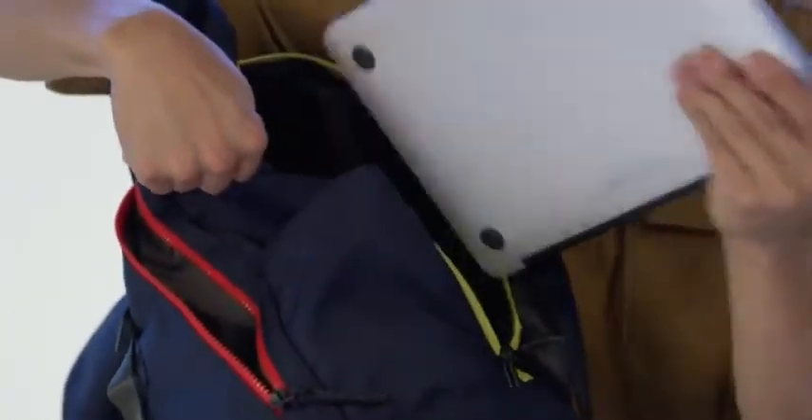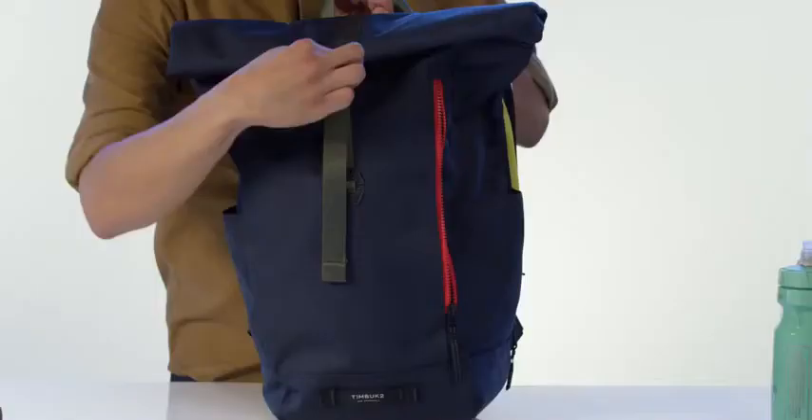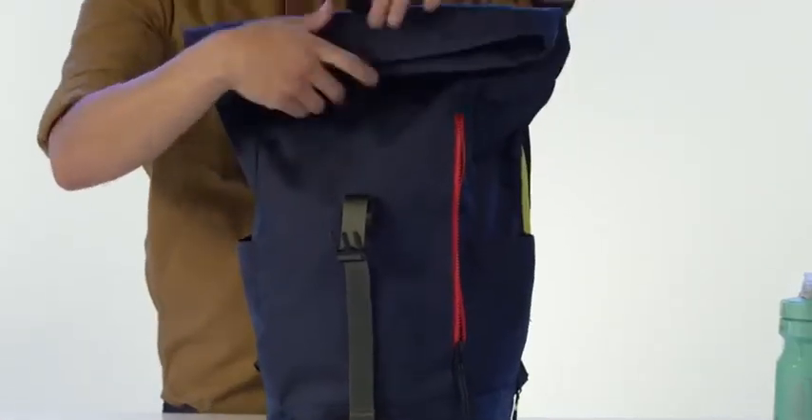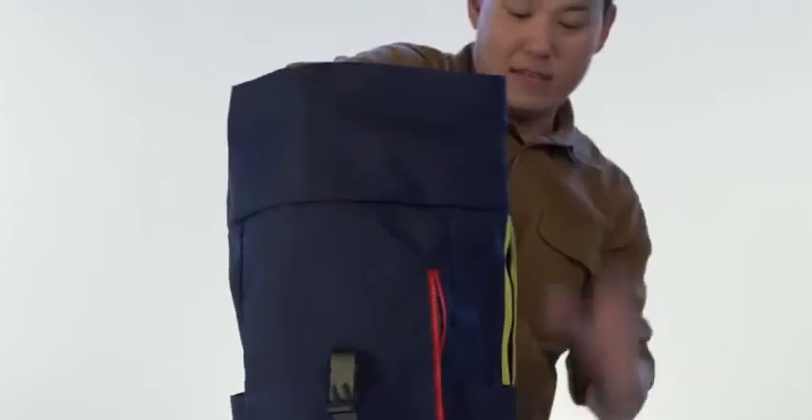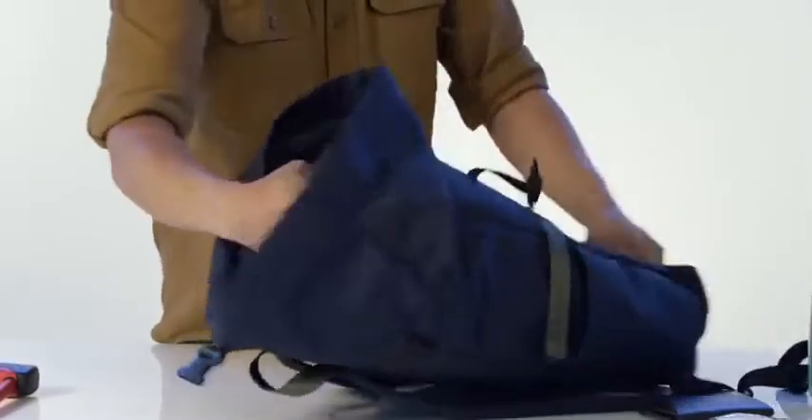You also have quick access for your laptop. On the interior of the bag — you access this by opening up this one simple, easy buckle — we have plenty of storage space for things like a bike helmet, jacket, whatever you need throughout the day. Great organizational area with pockets for your cell phone, business cards, pens, whatever you need to stay organized.